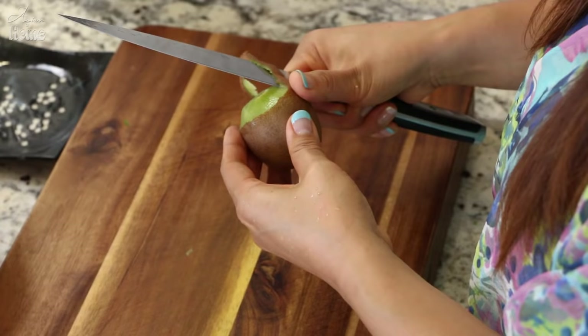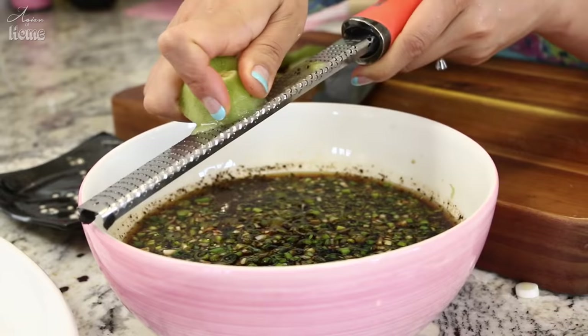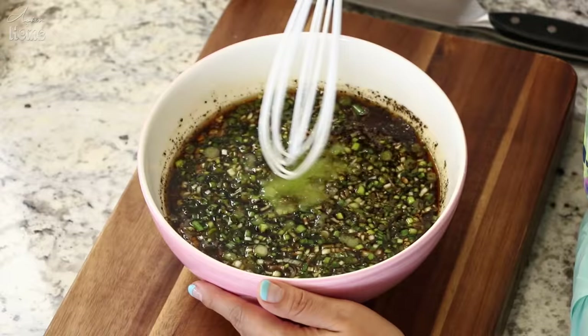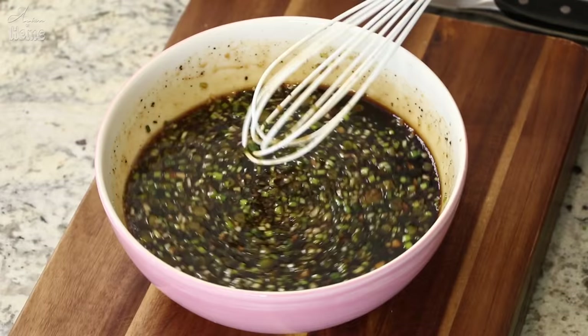The last ingredient is a kiwi, which is for tenderizing. If you don't have it, you can use pineapple as well. I'm just going to peel it. For this amount of marinade, you will need about a quarter to half of a kiwi depending on its size. I'm going to grate it using a cheese grater or zester, then whisk everything together until the sugar has dissolved.